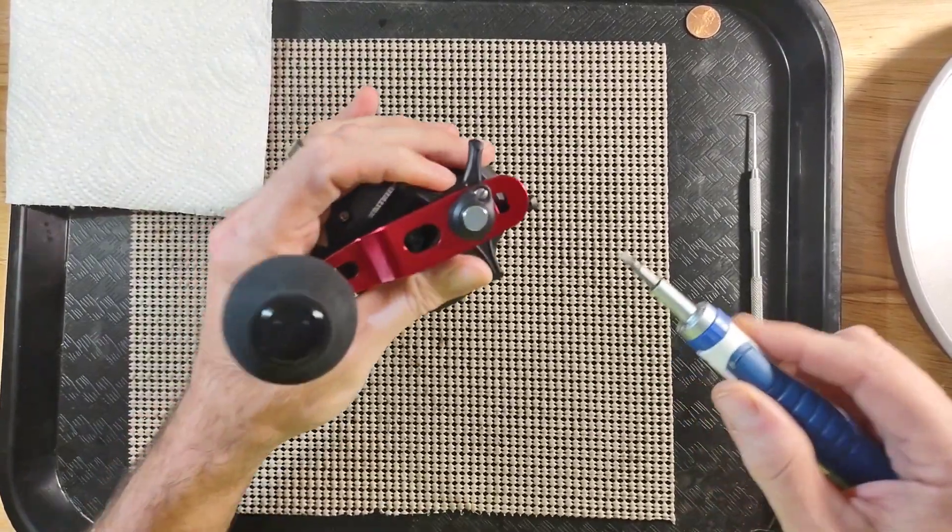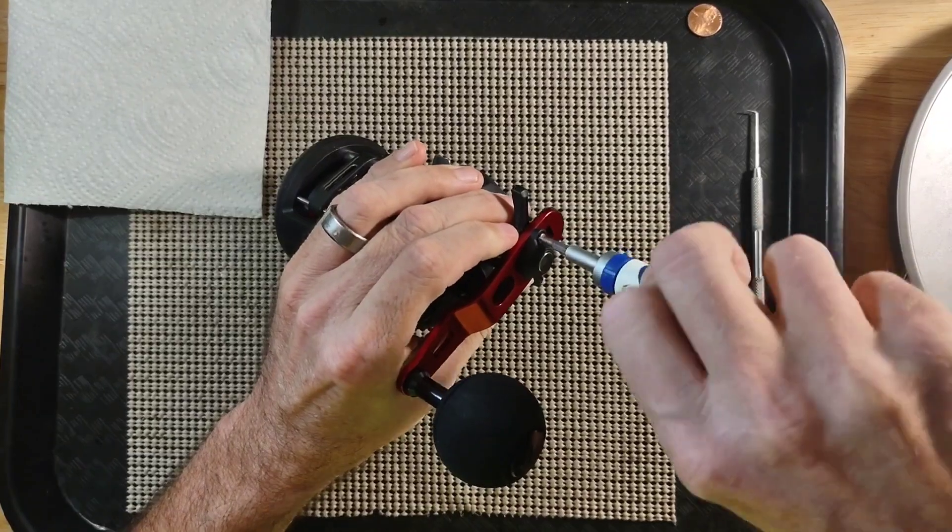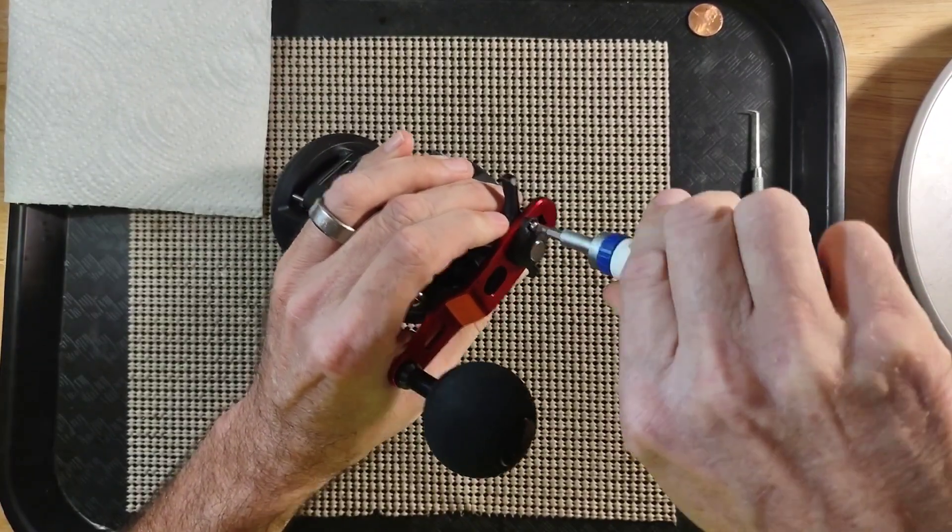I am going to start by removing the nut cap to remove the handle.